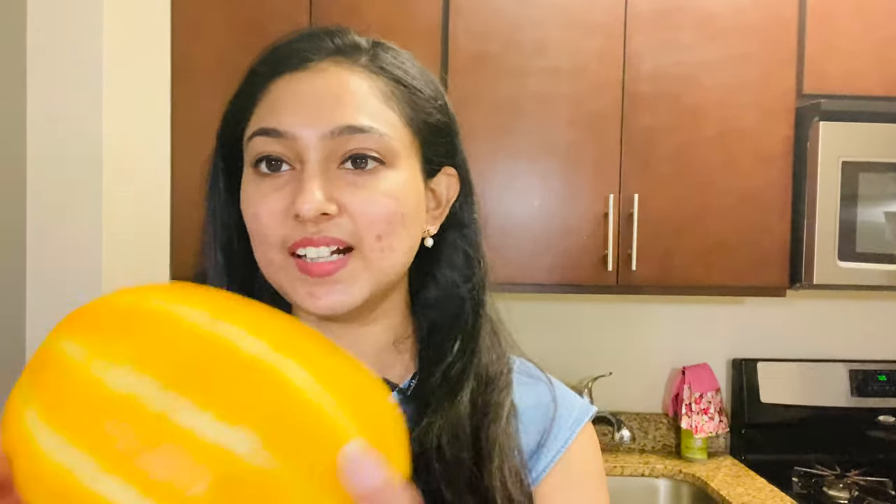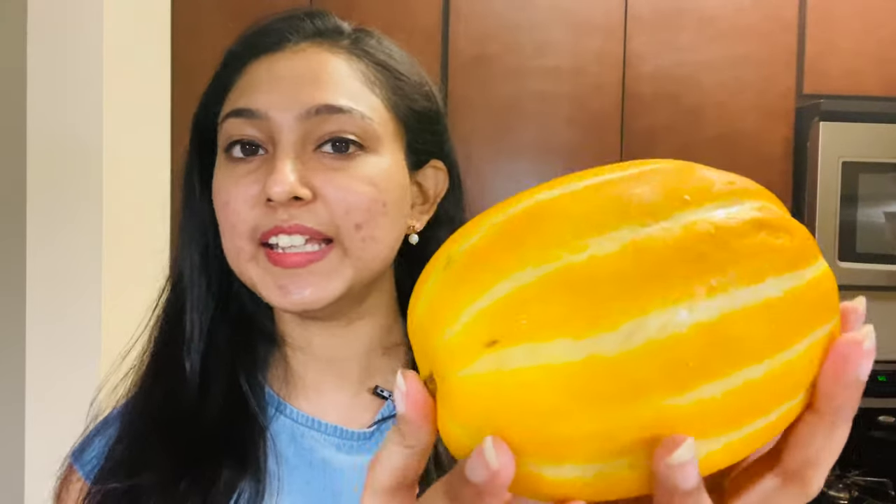I'm going to show you a little bit today.